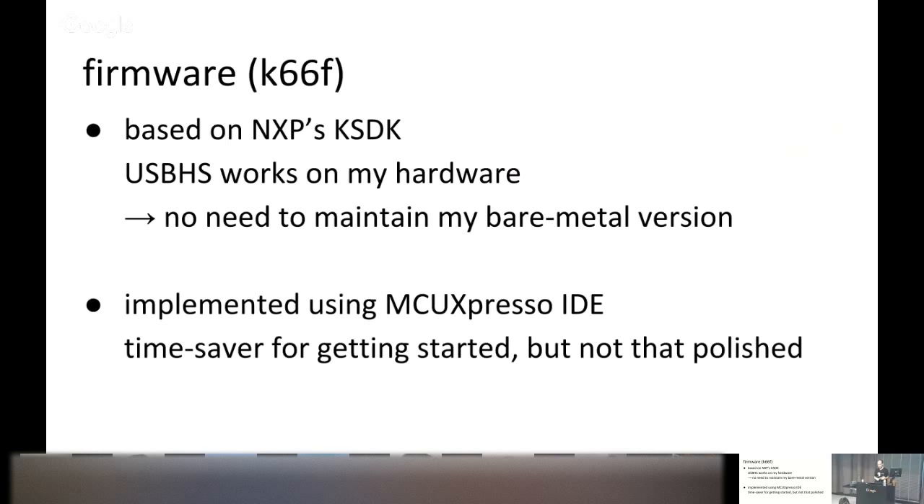For the new build's firmware I based it on NXP's SDK, and the USB HS port worked out of the box on my hardware — unlike earlier attempts on the Teensy. The bare metal firmware version was still useful to understand the subject area and compare timings to verify the NXP SDK doesn't introduce additional latency. The SDK is actually pretty bare metal itself — the timings match.